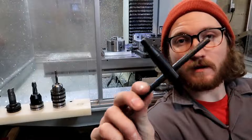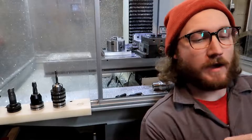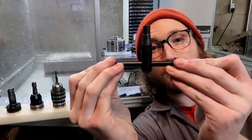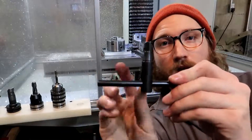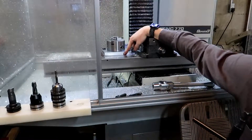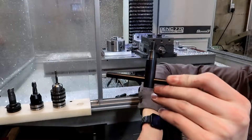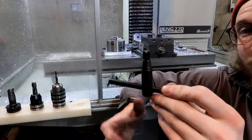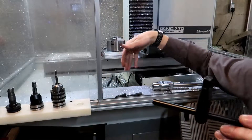As for this guy right here, this is the three jaw chuck wrench — this is what tightens the jaws down on the three jaw chuck. The problem is it's too wide, so whenever I go to move the three jaw chuck over to where the vise is, I won't be able to use it because it's too low to the table. These things would hit the table when I go to tighten it down. So I will probably weld some type of extension on this just so I can get leverage on it while being way off the table.